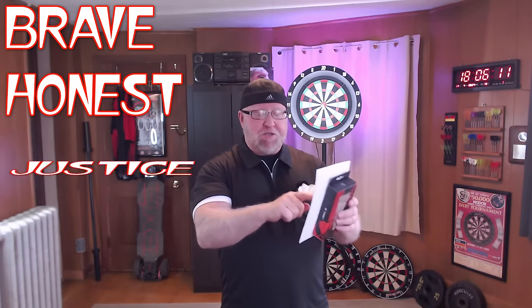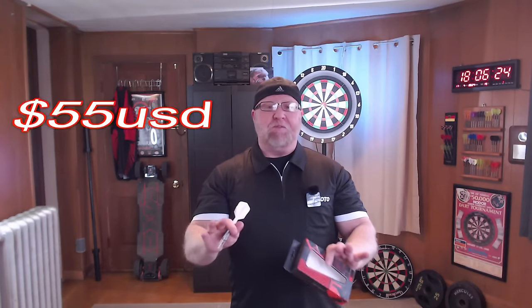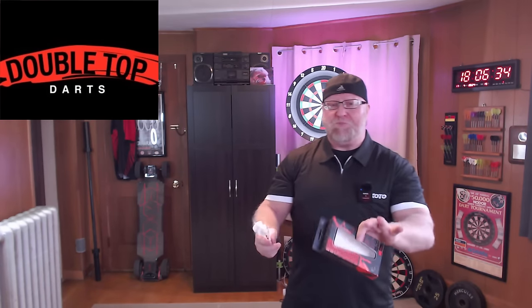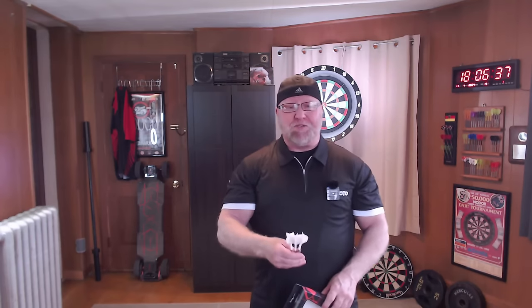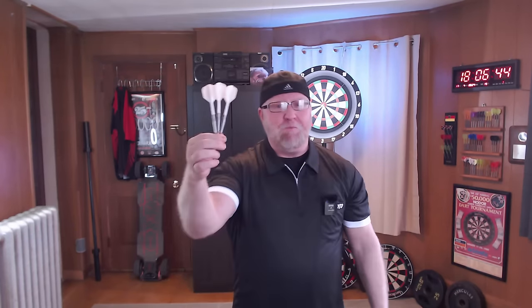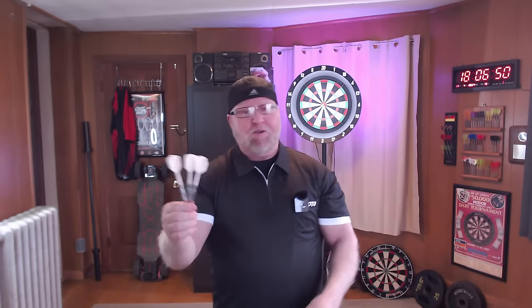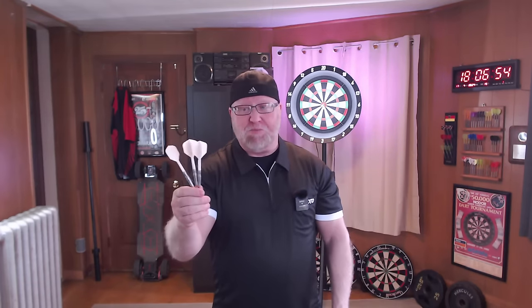They've got five different models: the Brave which I have here, the Honest, the Justice, Courage, and the Trust — five different models, all absolutely incredible, all 90 tungsten, all fairly affordable. I got them at Dart Shopper and paid $55. Dart Shopper Target prices are kind of expensive, so in the future if these ever show up on places like Double Top Darts, expect them to be probably in the $40 US dollar price range. But here's the awesome part — look at this: as you saw in the thumbnail, they come with Target K-Flex. That's absolutely amazing — 90 tungsten, come with Target K-Flex for right in the vicinity of $50 US dollars.